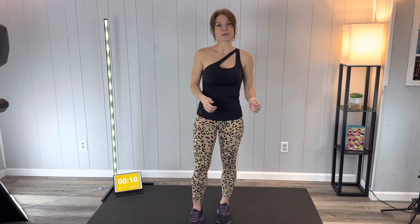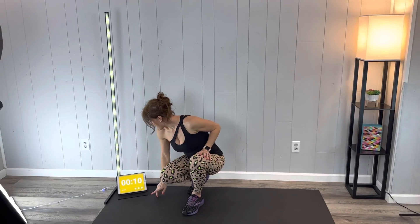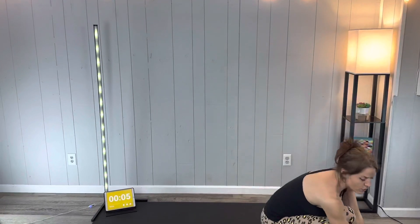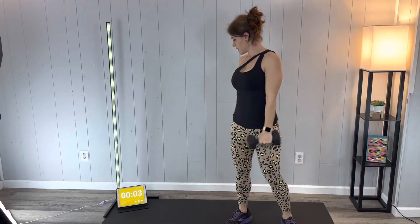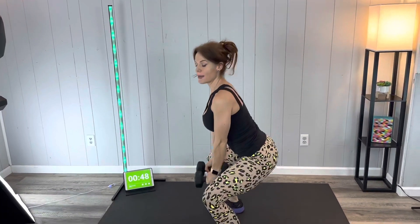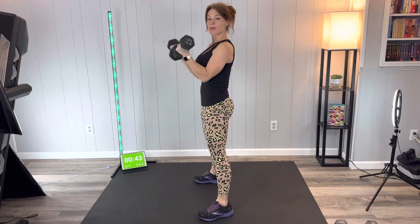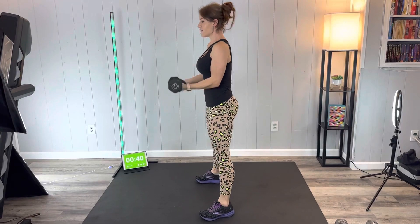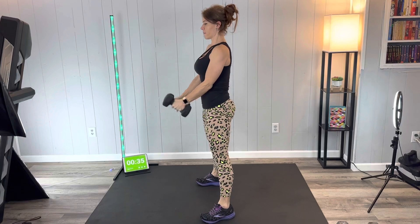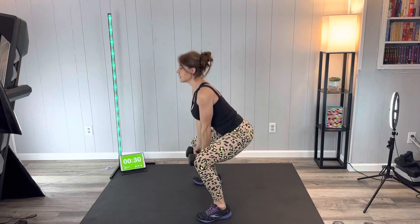We're starting with a squat and a curl. I'm grabbing my 12 pounds for this one. Reach your butt back, weight comes down between the legs, neck is neutral. As we come up, squeeze the glutes and do a curl. Bring it back down nice and controlled on that lift and lower. Breathe through it.